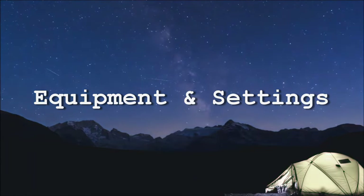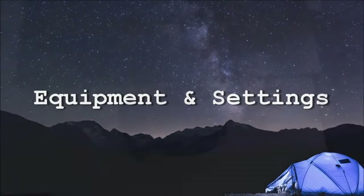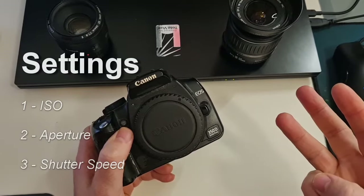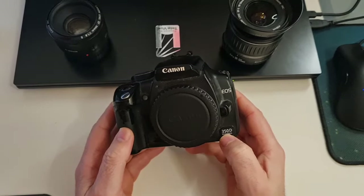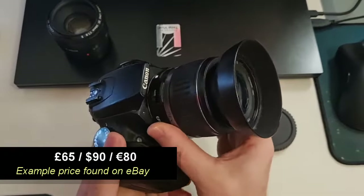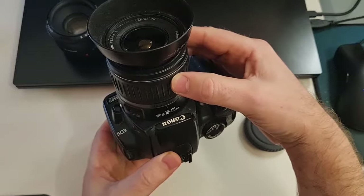We're kind of limited to the length that the shot can be, but that's fine because this is just the initial steps you would be taking into astrophotography. So let's go through the settings. The three most important settings are going to be ISO, aperture, and shutter speed. I'm going to do this demonstration using an old Canon 350D — these are super cheap to pick up now, probably around 100 to 150 euros including the lens. The lens for this demo is going to be the 18-55mm lens.